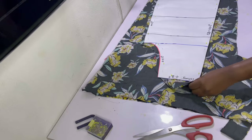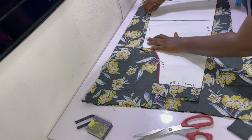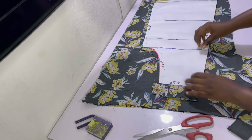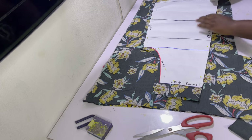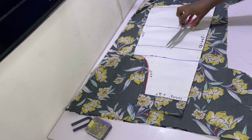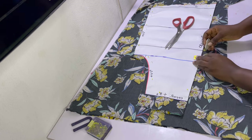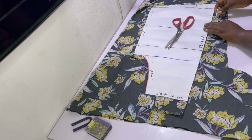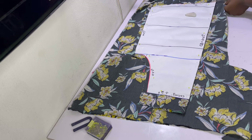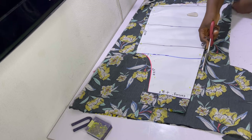After cutting out the front piece, place it on another piece of folded fabric to use as a template to cut the back piece. The only major difference is that at the center back you have a sewing allowance of half an inch, and at the hem it will be straight rather than curved. Go ahead and mark half an inch at the back for the center back area, then cut it out using the front piece as a template.